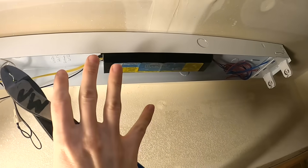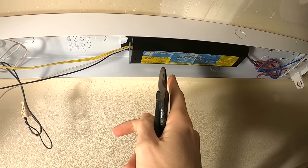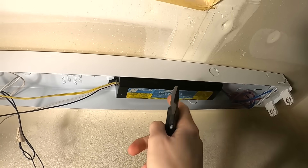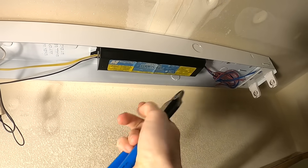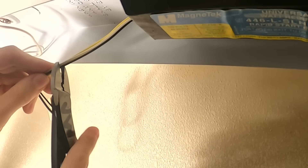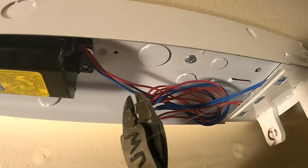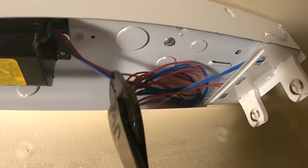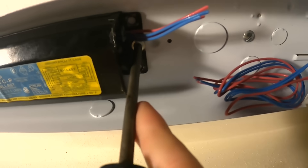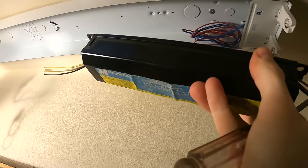The method we're gonna be using today is bypassing this ballast. There is another method where you leave the ballast and use compatible bulbs, but the problem with that is you're still relying on this ballast that uses quite a bit of electricity. With the method I'm showing you, you don't have to worry about it going out. We're gonna cut these wires a little ways off so if anyone ever wanted to reuse this they could. I'm gonna go ahead and take the ballast out — just unscrew one little Phillips bolt and the whole ballast comes out.